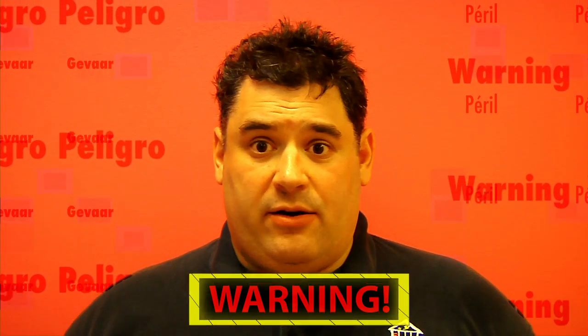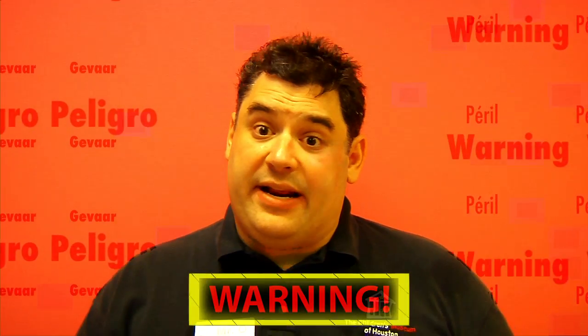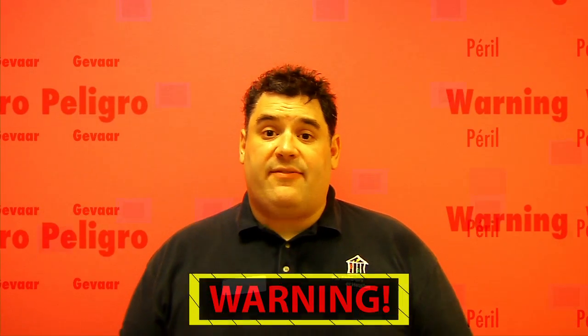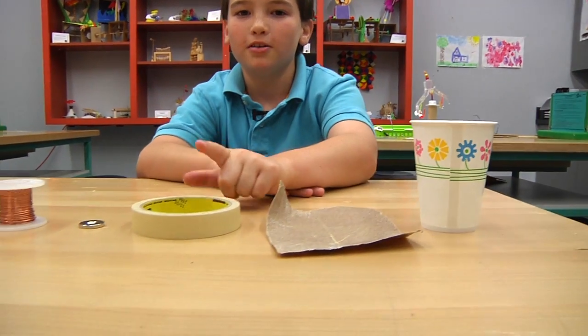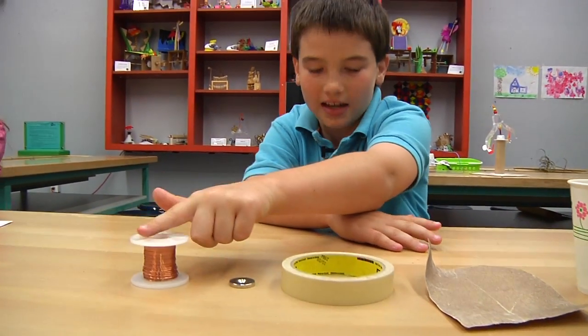Before we begin, remember, science is fun, but it can also be dangerous. So always have a responsible adult helping you. To make a speaker, you'll need a paper cup, sandpaper, tape, a magnet, and enameled wire, which you can find at your local hardware store. Both ceramic and rare earth magnets will work. Sheet magnets — your typical refrigerator magnets — usually won't. The stronger the magnet, the better your speaker will work. But remember, strong magnets can be dangerous, so use caution when handling them.